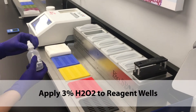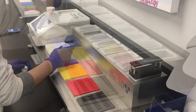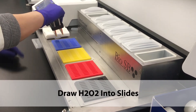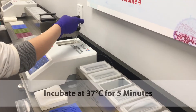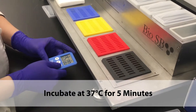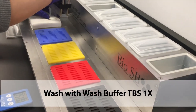Incubate at 80 degrees Celsius for 5 minutes. Apply 3% H2O2 to reagent wells. Draw H2O2 into the slides and incubate at 37 degrees Celsius for 5 minutes. Wash with wash buffer.